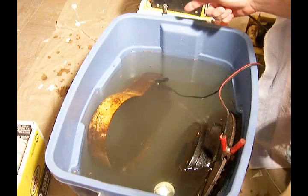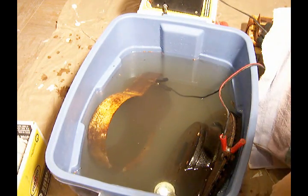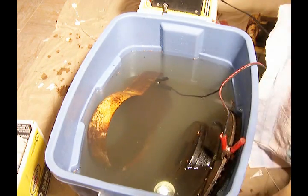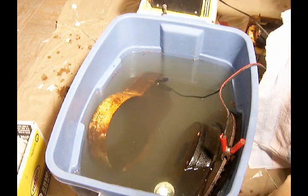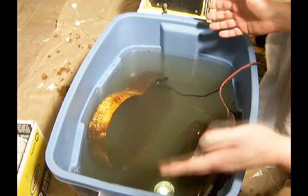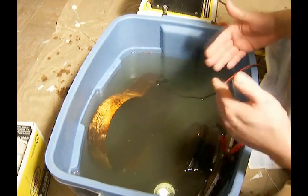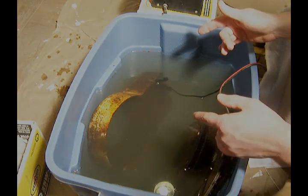So what will happen now is I'll plug this in. The battery charger has started and the chemical process begins. I'm probably going to have to let this sit here for several hours, but we'll come back again and I'll show you the difference when we're done.